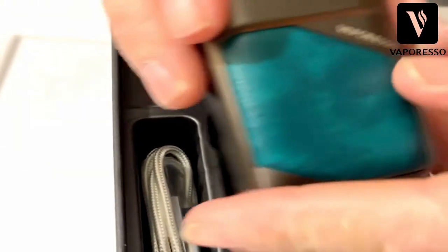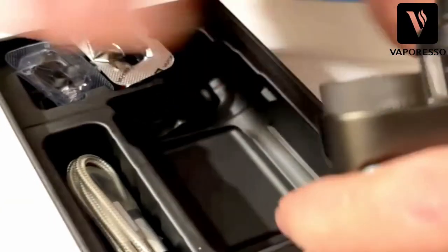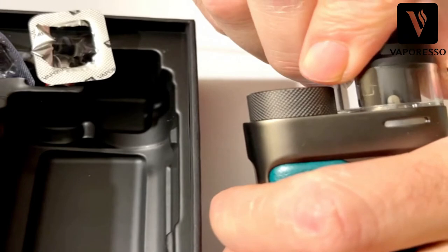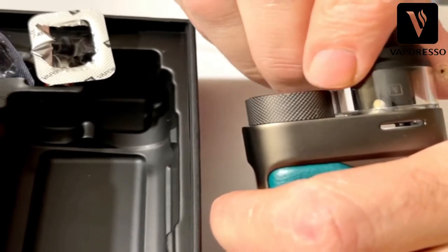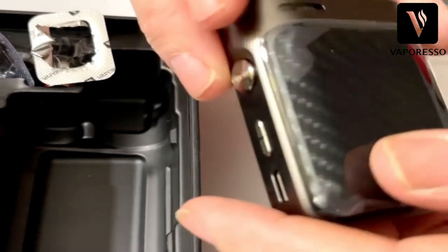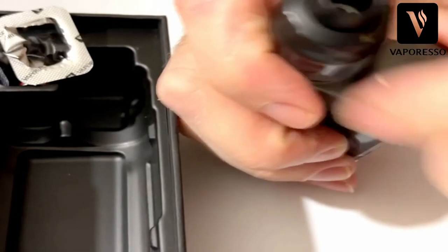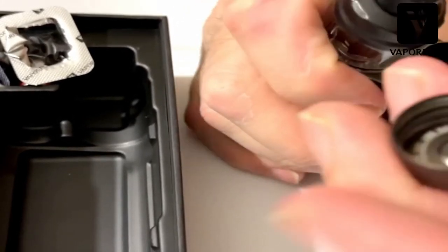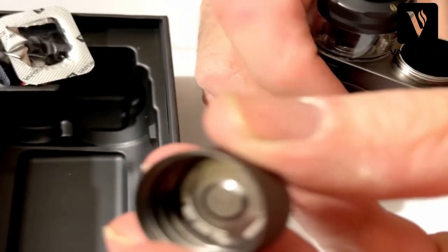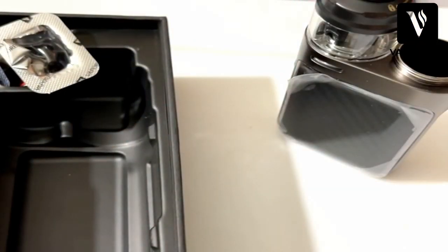On this side you have the pleather, which is nice. Right over here you have your airflow - you can see when you turn it, it closes off and opens up. There's your fire button, your up and down buttons, your Type-C charging port. Carbon fiber on this side, and you have your battery cap.